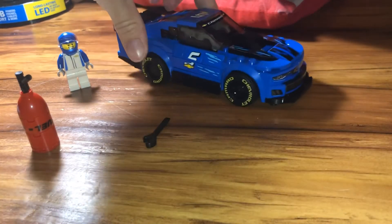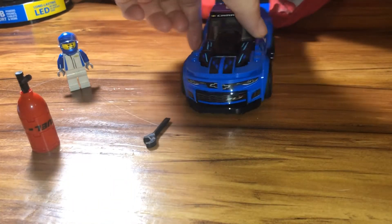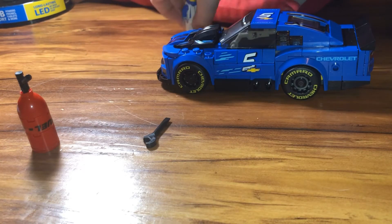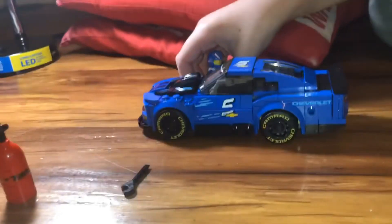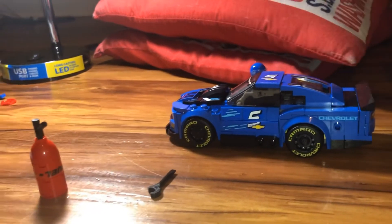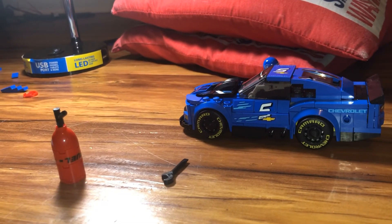Yep, here it is with all the stickers. Now it is our LEGO Speed Champions set 75891, the Chevrolet Camaro. All right, Jack. Say bye, everybody. Bye, everybody.